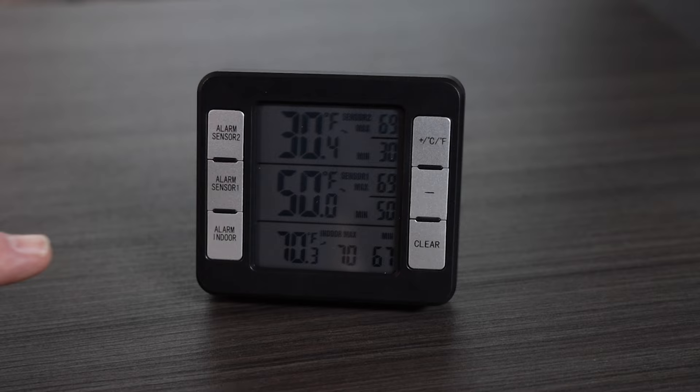With that, I could take one sensor and put it in the freezer, one sensor in the fridge, and then this one here that monitors the inside temperature of my RV. The way this thermostat works is there are three different temperatures on it — one at the top, one in the middle, and one at the bottom. The top and middle are the remote sensors, and the bottom is the temperature inside your RV. What I did is I put the top sensor in the freezer and the next one under it in the refrigerator.